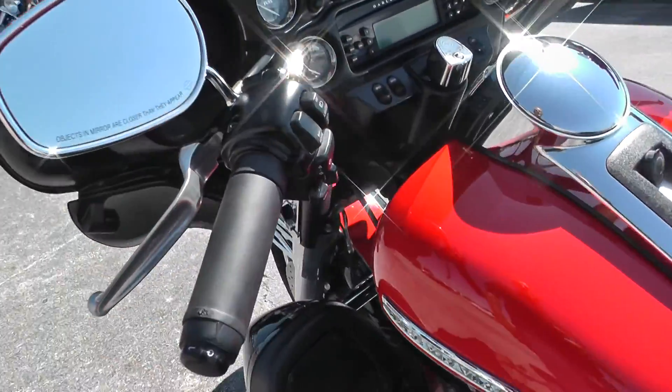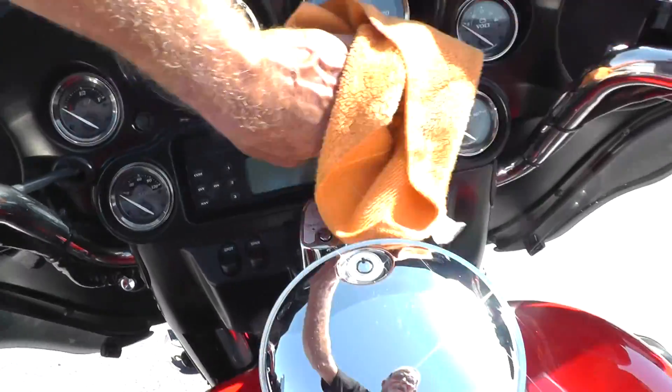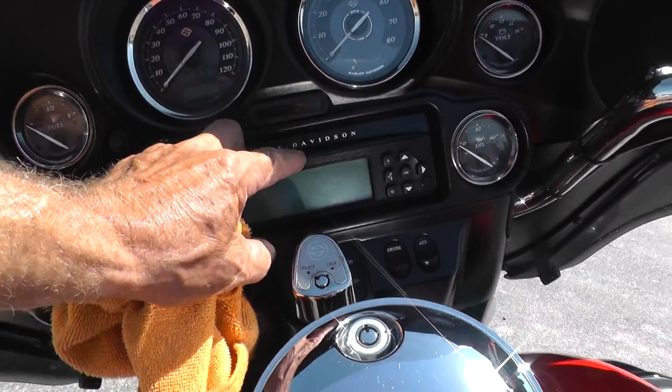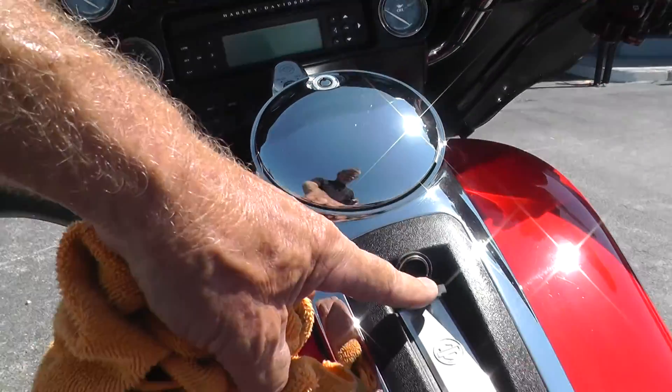It's got heated hand grips, full instrumentation, AM/FM/CD player, electronic cruise control, and full on-board electronics.